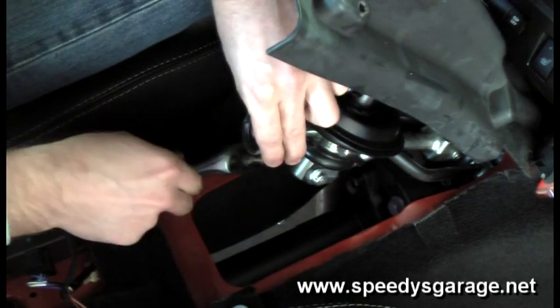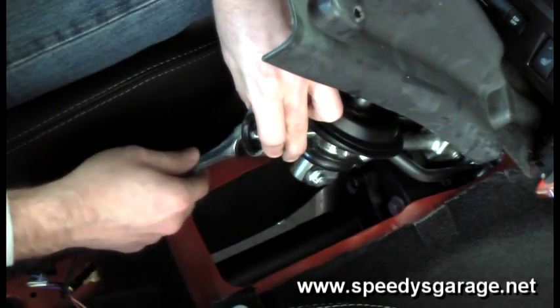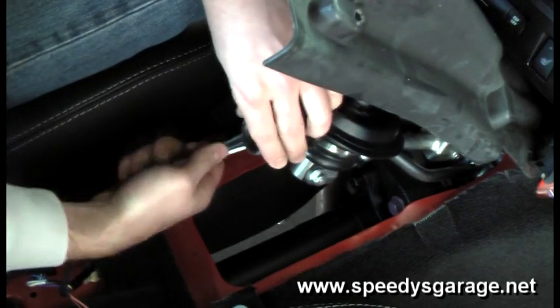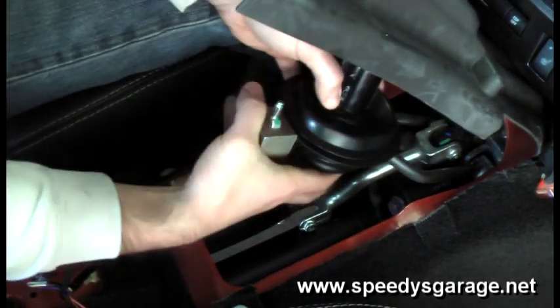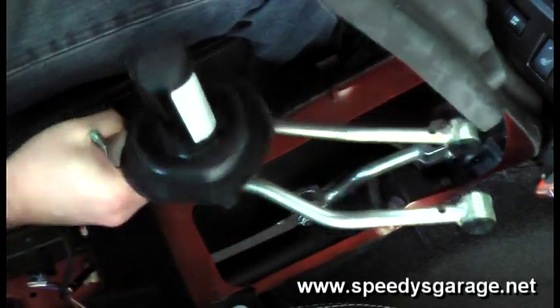Next, lift the shifter up. There's a 10mm bolt that connects it to the shift rod — take that bolt out and then you can take the whole shifter assembly out. The lower change rod bolt is out. The reason it was so tough is it actually has Loctite on the threads, so expect that. Now you can just wiggle the whole shifter assembly out.